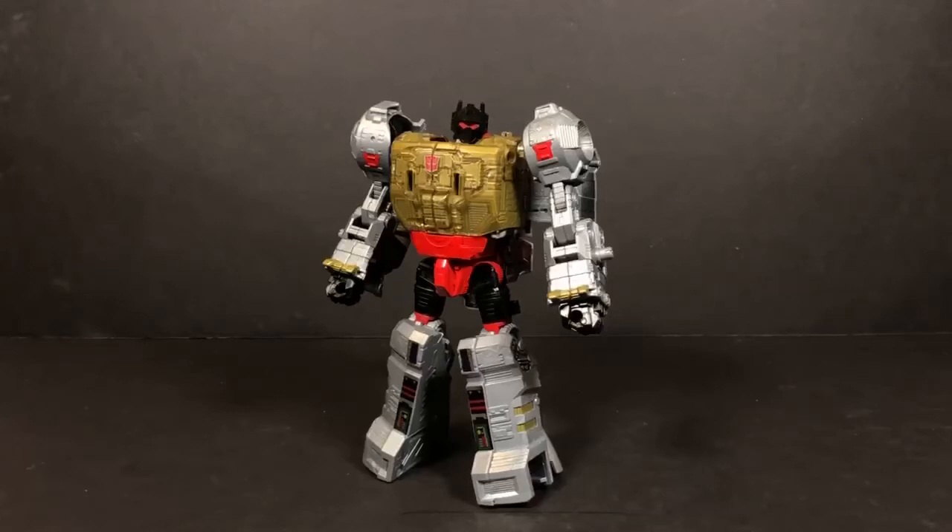Hey everybody, this is Tambiota and you're watching The Daily Review. So today we have Grimlock — the transformation of Grimlock. This is basically just going to be strictly looking at how to transform him. We're going to be transforming him from his robot mode to his dino mode, then back to his robot mode. We're starting with robot mode because that's the mode he comes in inside of his packaging.